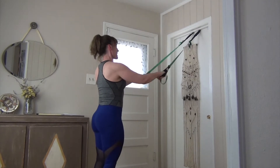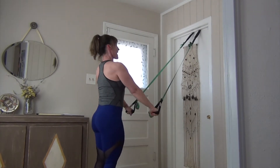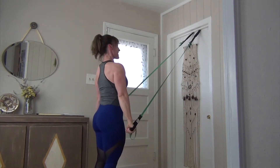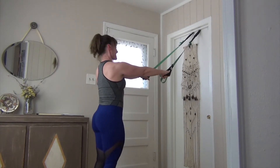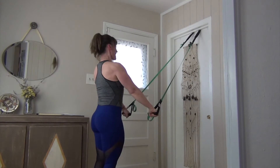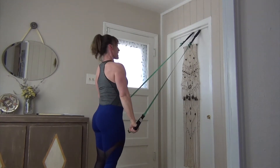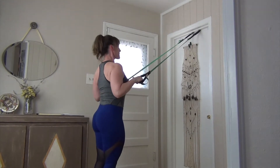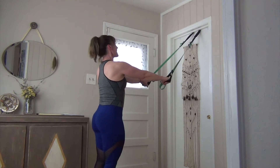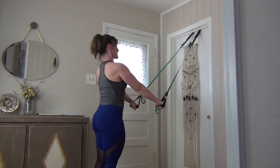From here, draw in, press down triceps, and then come forward. Pull in, shoulders are down, push down to the floor, and then come forward. We draw in, press down, really feel those triceps, and then come forward. We pull and pause for that tricep, and come forward. In and down, reach it forward, we pull, shoulders down, chest open, feel those triceps.